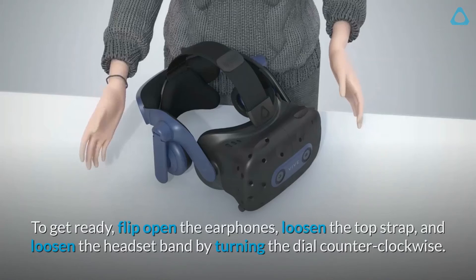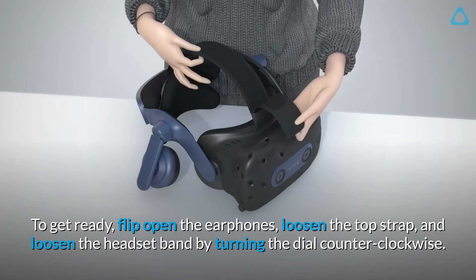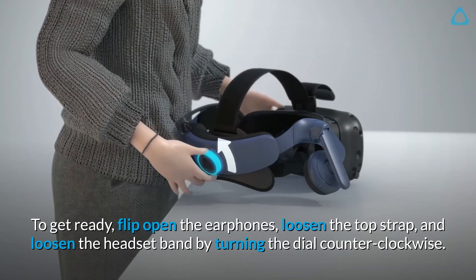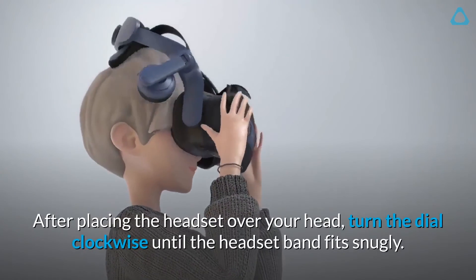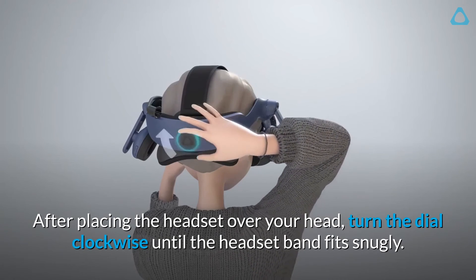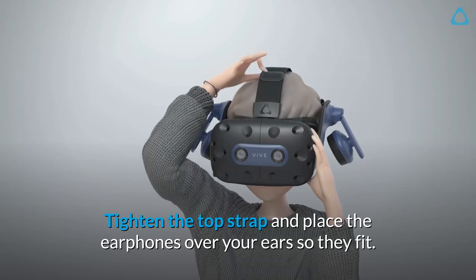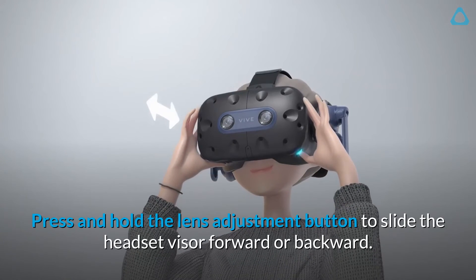Step 4: Wear the headset. To get ready, flip open the earphones, loosen the top strap, and loosen the headset band by turning the dial counter-clockwise. After placing the headset over your head, turn the dial clockwise until the headset band fits snugly. Tighten the top strap and place the earphones over your ears so they fit.